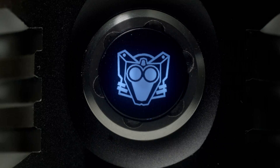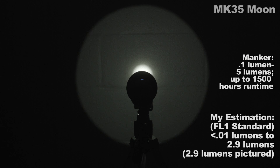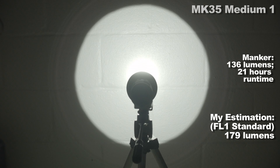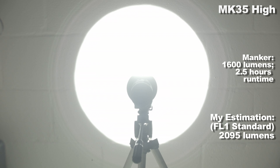Let's take a look at output modes. My figures and Manker's are on screen for your viewing pleasure. First is Moonlight, which is assignable to any one of 21 discrete levels, the highest being just under 3 lumens — most levels won't show up here because they're so low. Next is low — my figure is lower than Manker's by quite a bit, but 9 lumens is a good low mode. Then medium 1, medium 2, and high.